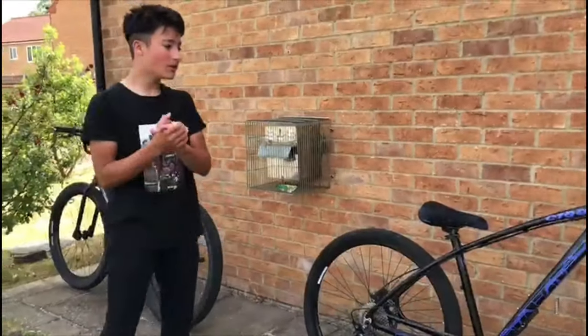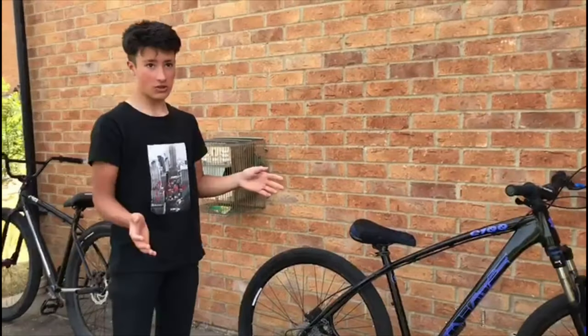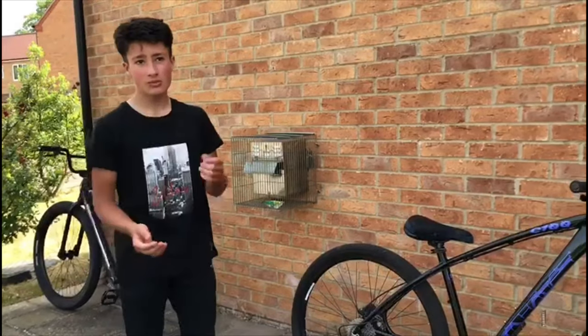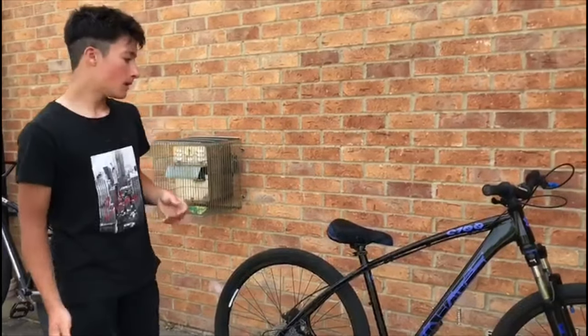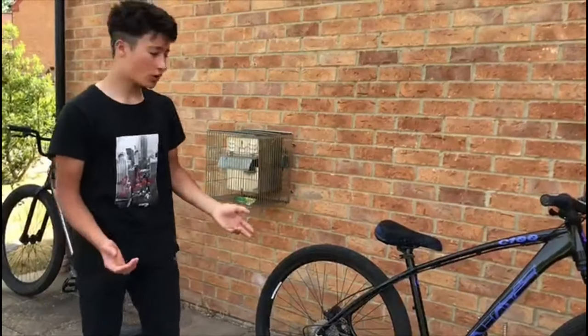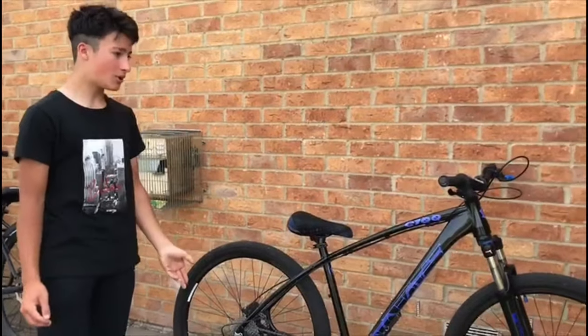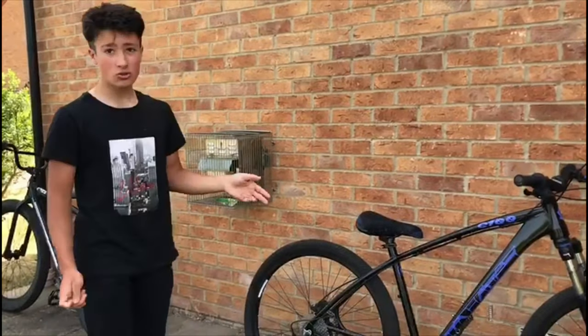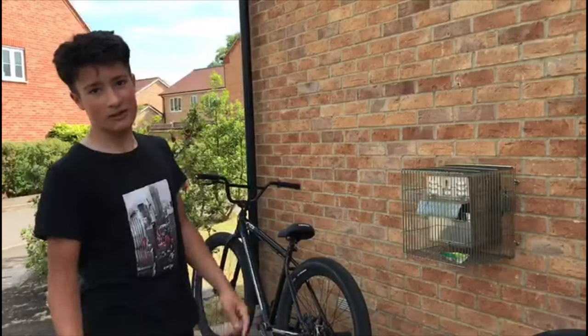Good MTBs to start off on because they're quite cheap would be Carreras, Voodoos, or maybe Apollos — but make sure they have disc brakes because they're better. Once you actually start getting better you can move up to bikes like Trek, Specialized, or maybe a C100. You could also upgrade the bike you already have for better parts. When getting a new bike, make sure it's not too big or too small — get one that's slightly bigger so you can grow into it.